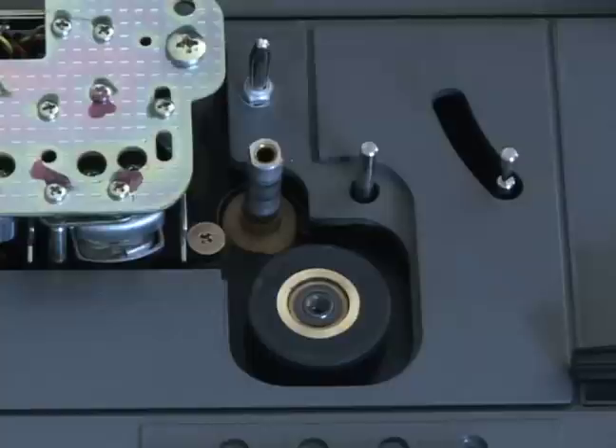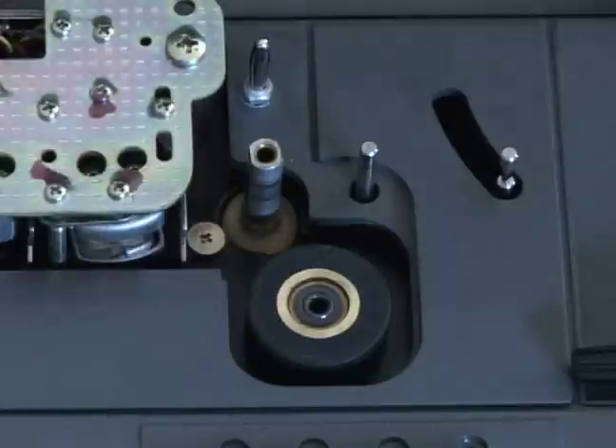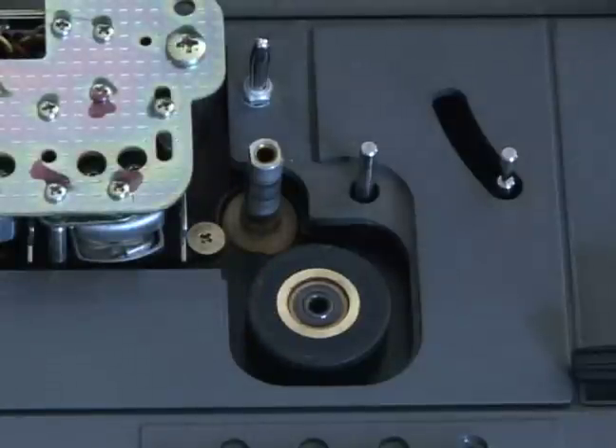Then you do the reverse order by putting it back together. That's how you lubricate both the capstan and the pressure roller with this section. Join us again in the next section. This again is Curt at KGB Studios.